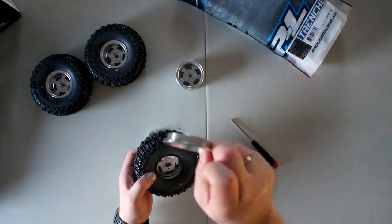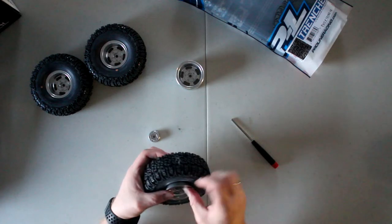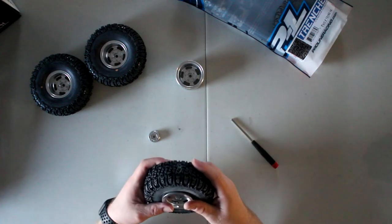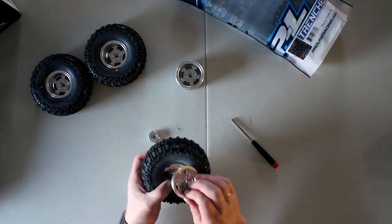When the holes align in the middle, they're pretty much all centered. Some won't align easily — like the ones on my SCX10 II, those were a pain to do.